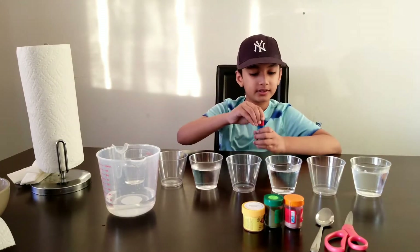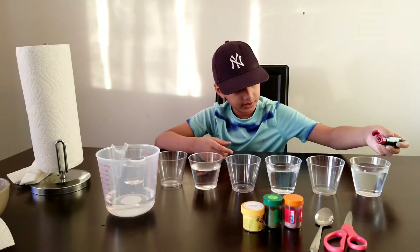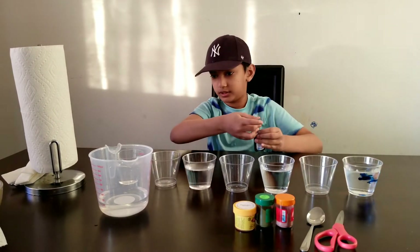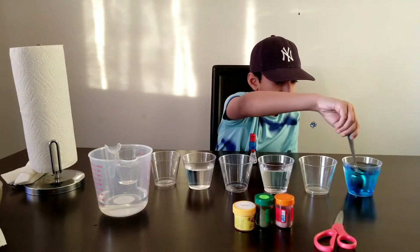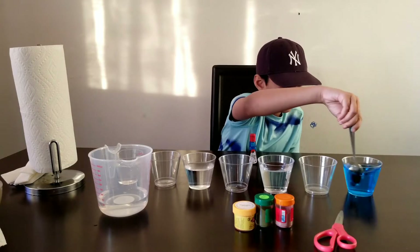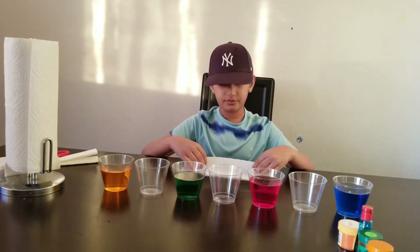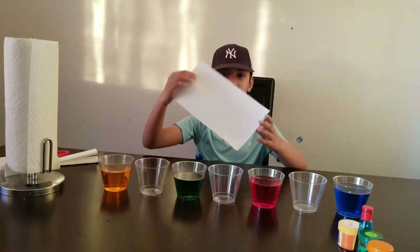Let's put two drops of food coloring in. After you have done this and finished adding the food coloring, you are going to get a paper towel and fold it.